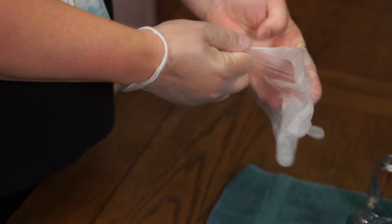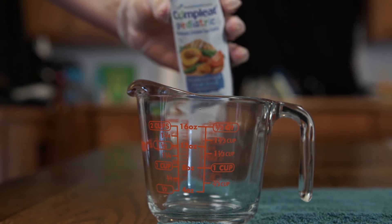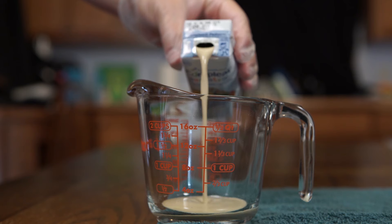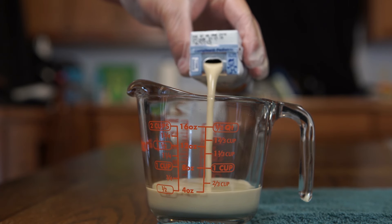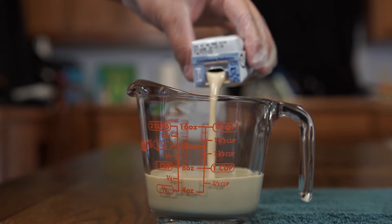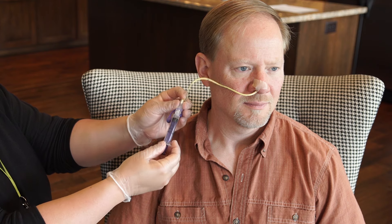Put on the non-sterile gloves. Measure the amount of formula you need for one feeding into a clean measuring container. If you're using a nasal or oral feeding tube, check the tube's placement.